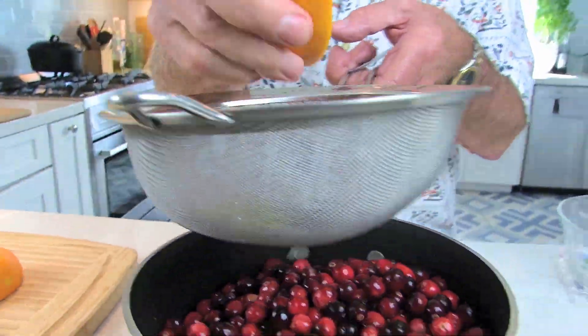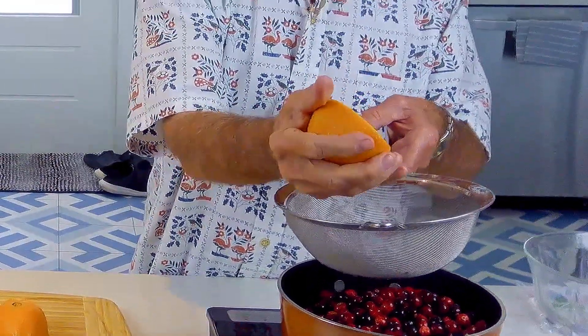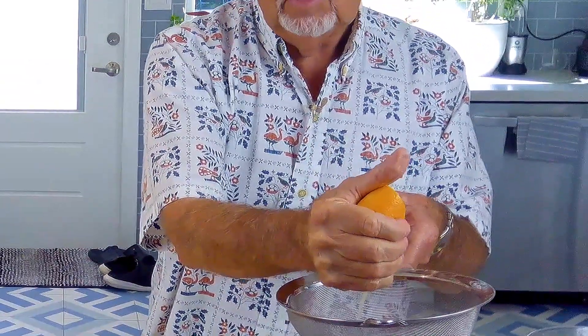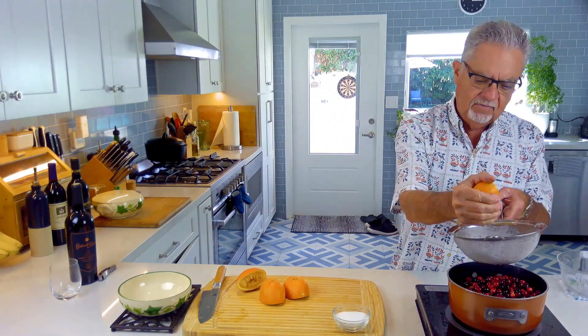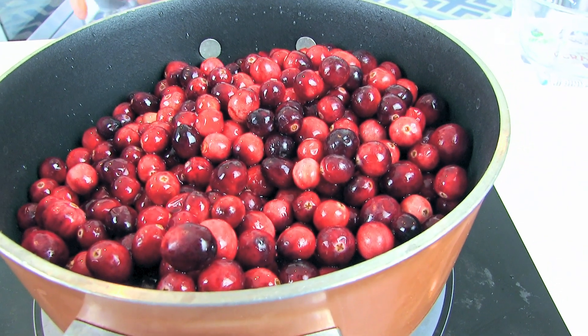When you put the cranberry sauce out on the table with the turkey, the green bean casserole, and all that stuff, your guests come in and the first thing they're gonna see is that cranberry sauce and go 'wow, you went through some trouble — you didn't just open a can and slice it up.' It's gonna make you look good as the chef for Thanksgiving. Now we're going to add some sugar in.